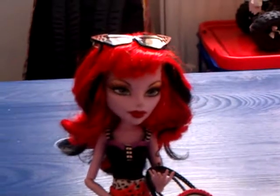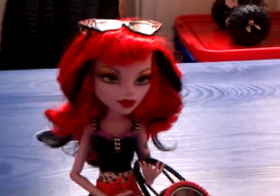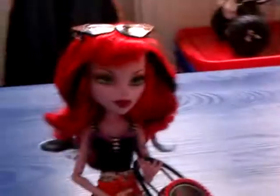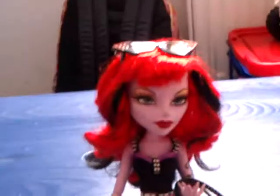Hey guys and girls! This is Lina and today I'll be showing you Monster High Operetta's Fashion Pack. I don't know the name — I think it's like Coffin Bean something.